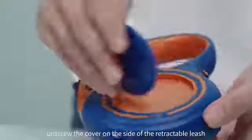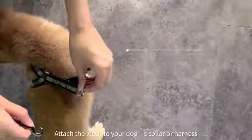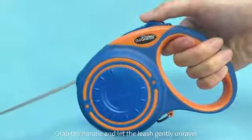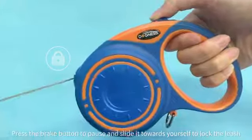To attach the box to the leash, unscrew the cover on the side of the retractable leash and screw the box in its place. Attach the leash to your dog's collar or harness. Grab the handle and let the leash gently unravel. Press the brake button to pause and slide it towards yourself to lock the leash.